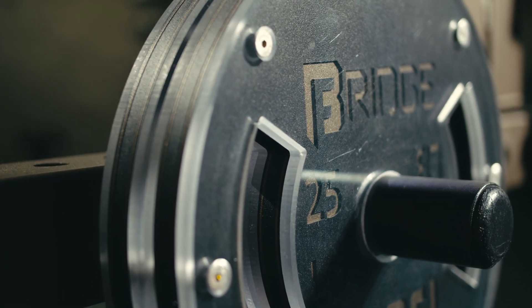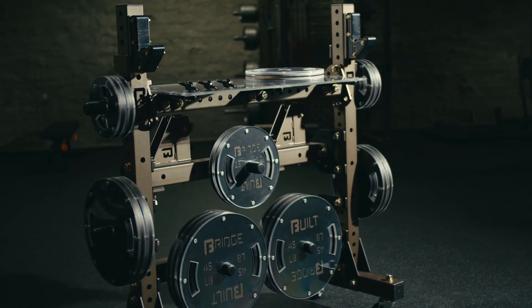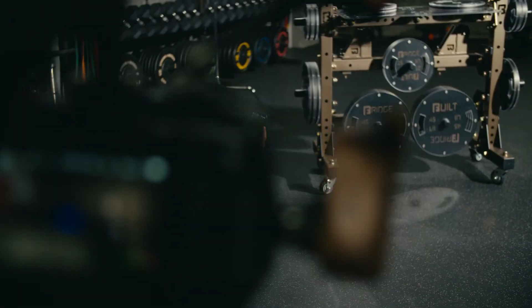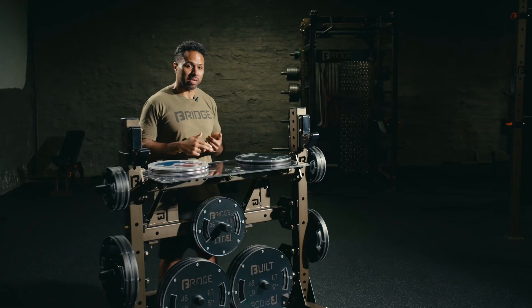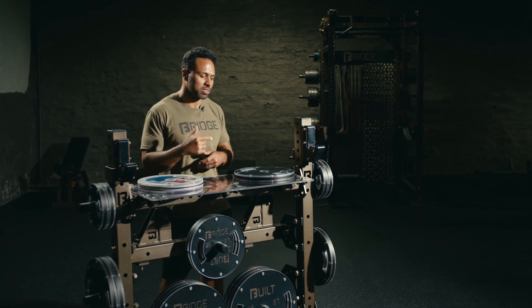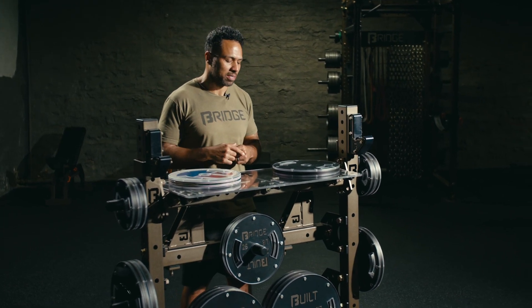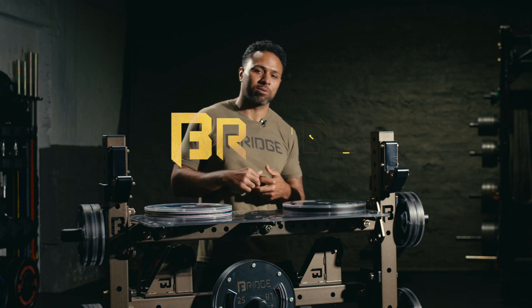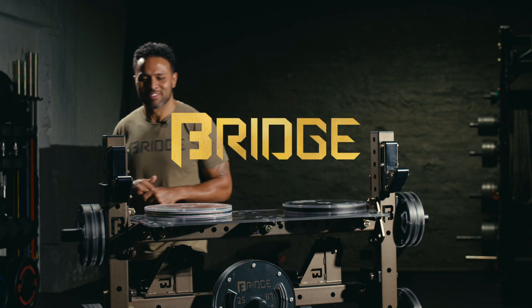Thank you guys so much for giving me a minute of your time. All of us at Bridge are super excited to bring you guys this new innovation to something so simple as a weight plate. Stay tuned to our website and our social media channels, as we will be releasing new designs as well as more information on the custom ordering process. And don't forget to like, follow, subscribe, and most importantly, don't forget to keep it beefy. See ya!